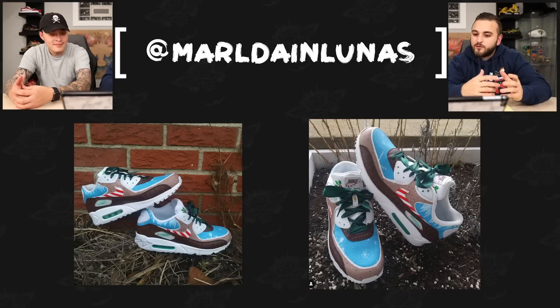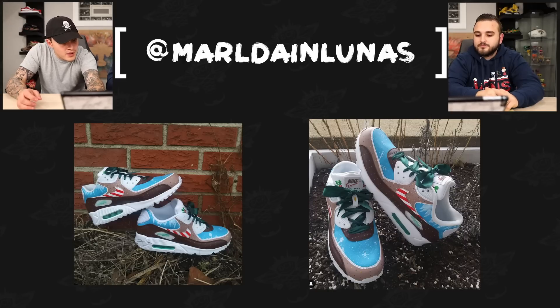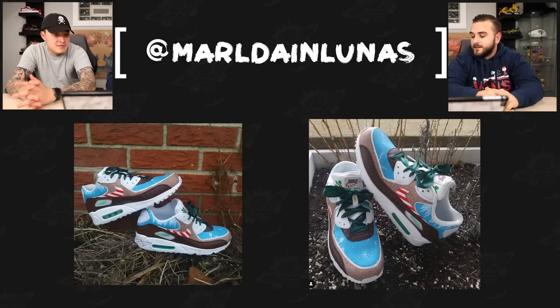Now we have Maldane Lunas with a pair of Christmas Air Max 90s. There are a lot of cool different textures going on here — chocolate, gingerbread, icicles hanging near the sock liner, the candy cane stripe — just really combining a ton of different Christmas elements onto one shoe. The subtle Christmas details like the candy cane swoosh, the Nike lettering on the tongue tag in a candy cane style, and the ribbon as the shoelace all tie it together well.